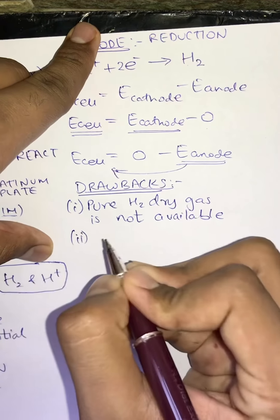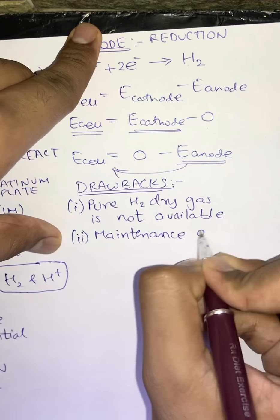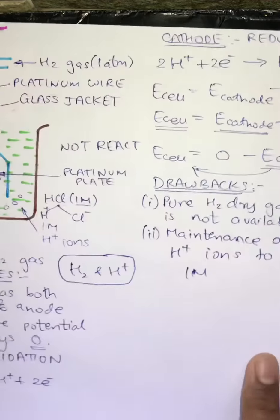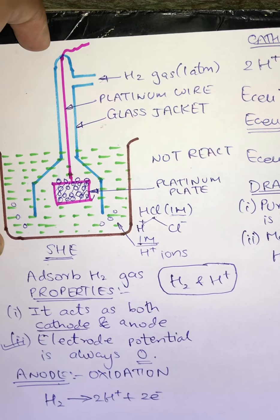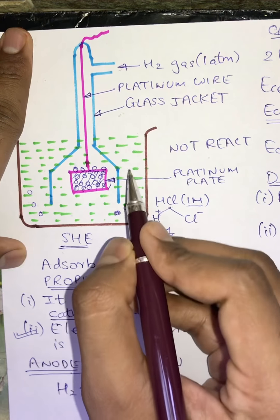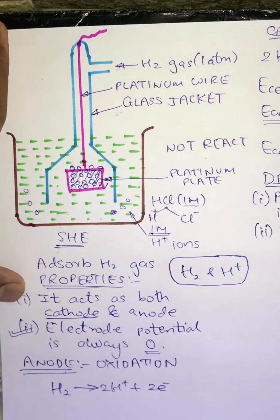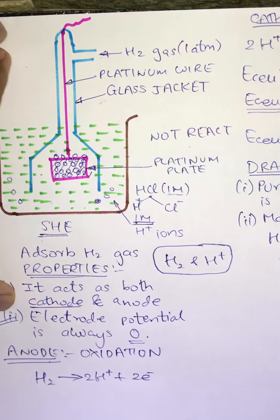The second drawback is the maintenance of H+ ions at 1 molar. In this electrolytic solution the H+ ions must be maintained at 1 molar only. Because extra H2 gas forms bubbles that evaporate, there is a possibility that H+ ions also react with water or oxygen molecules in the air, forming water and getting evaporated. Therefore, maintaining H+ ions at a continuous 1 molar concentration is not easy.